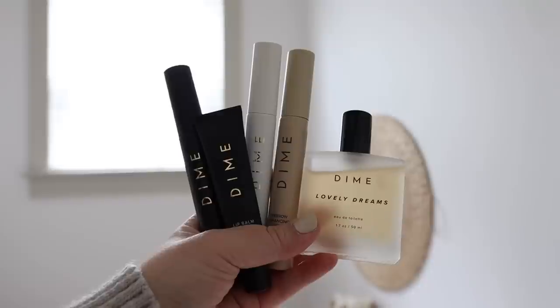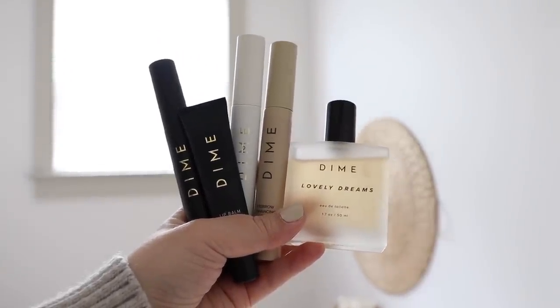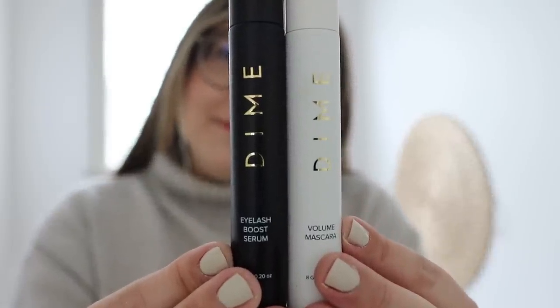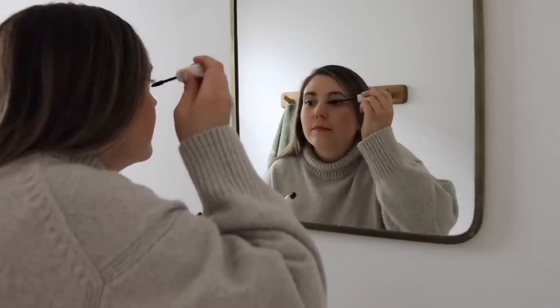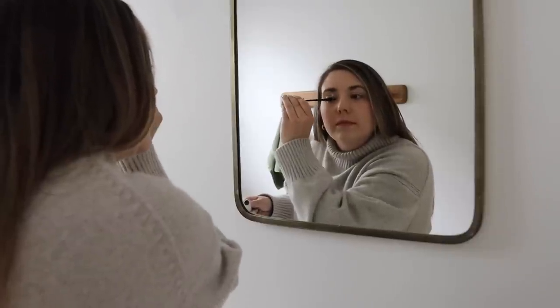I'd love to take a quick moment to thank today's sponsor, Dime Beauty. I use their skincare every day and night, and now I'm branching out into their beauty products. The eyelash boost serum is one of Dime's best-selling products — after using it for only a few weeks, my lashes are already growing longer and thicker. I use it in the evenings after my skincare routine. Their volume mascara comes with a tapered brush, goes on smooth, doesn't clump, and has ingredients to aid hair strength, length, and thickness.